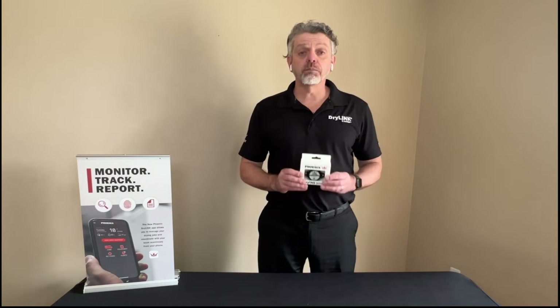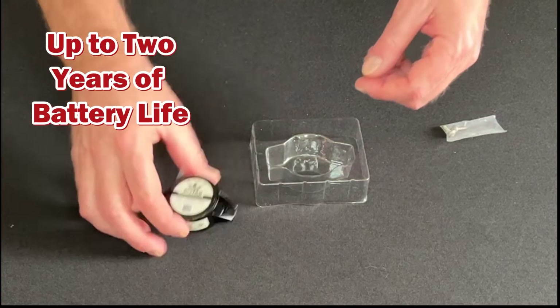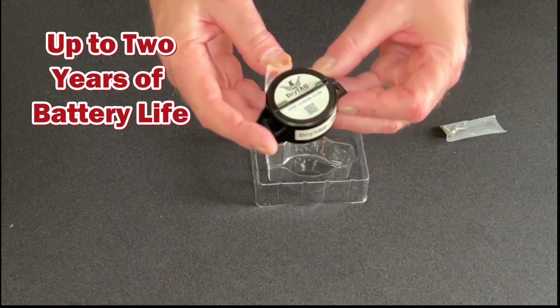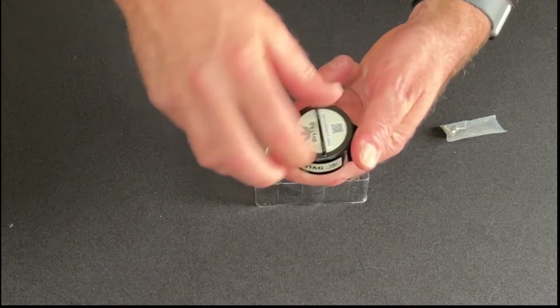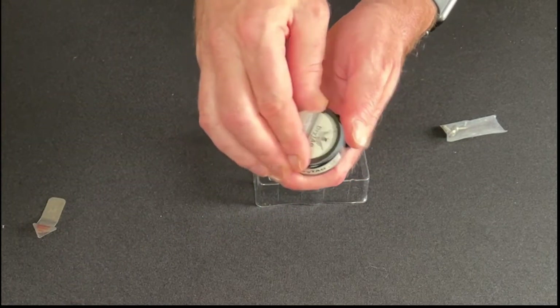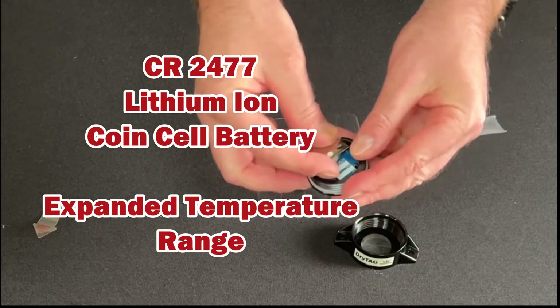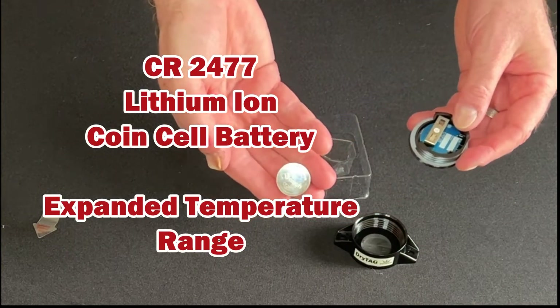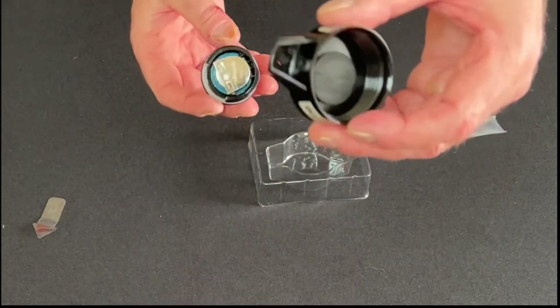Okay, so let's unbox the DryTag and see what we get. Here is the DryTag — the battery pull tab. We would unscrew this so we can pull this out, and if we unscrew this further you can see this is our coin cell battery, CR2477.